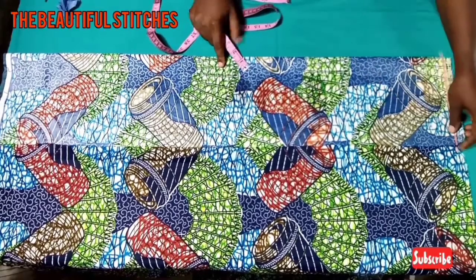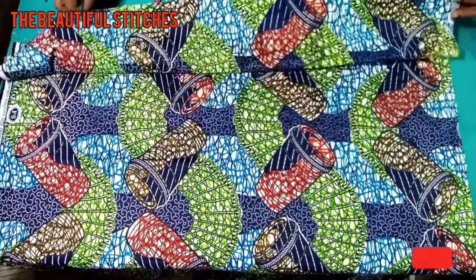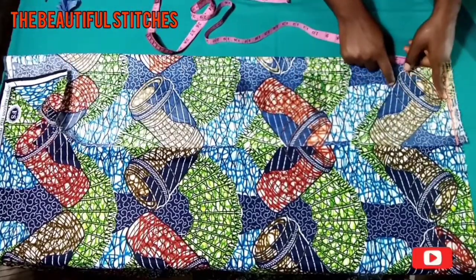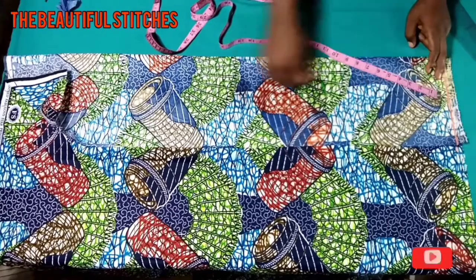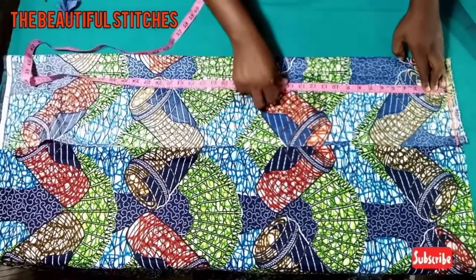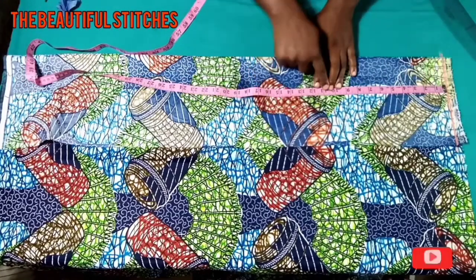Here is my fabric placed unfolded. We'll be marking our measurements — remember our baseline, every measurement starts from there. Let's input our vertical measurements starting from the shoulder.